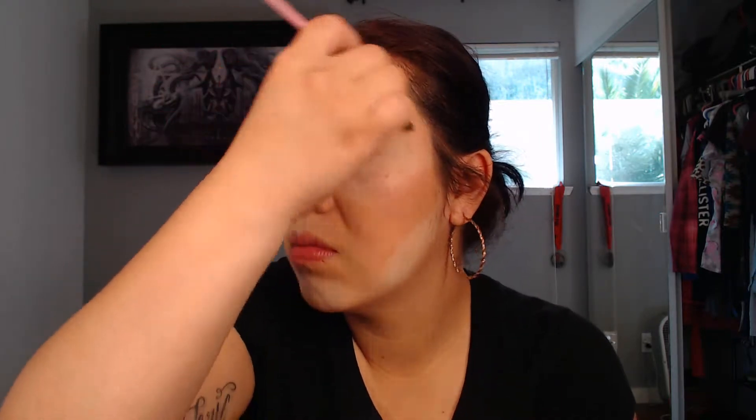Once that is done, I'm going to go ahead and work on my eyebrows. I'm just going to brush them first before I apply anything, then color them in. Afterwards I'll brush them again — brushing the end back and the tip up.